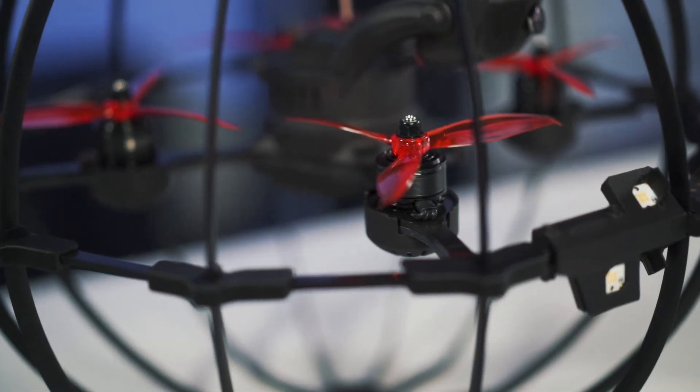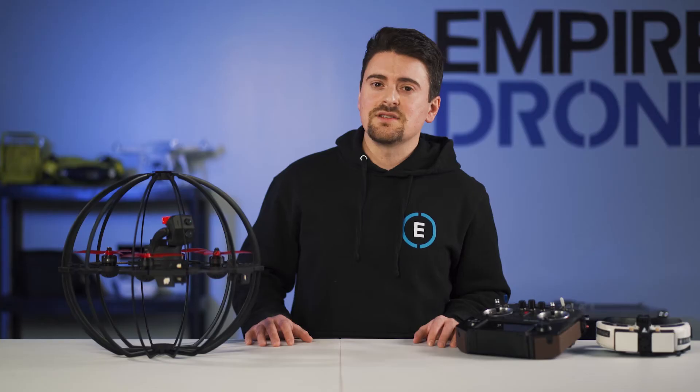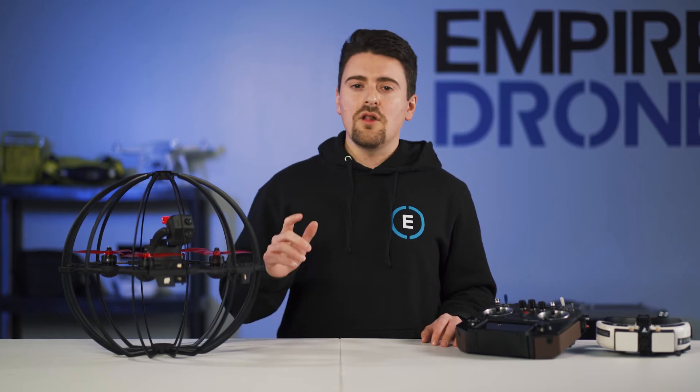It features dustproof motors, smart batteries with 16 minute flight time, and an intelligent flight system including three flight modes: normal mode, crawler mode, and sport mode. I don't think you'll ever use sport mode during an inspection — it's more for pushing the drone through its paces and having fun.